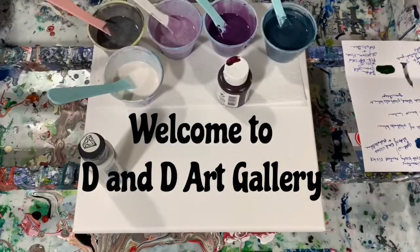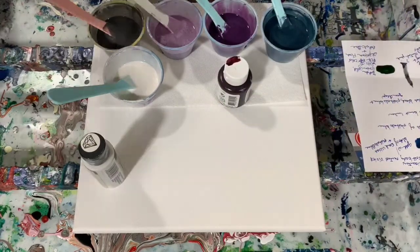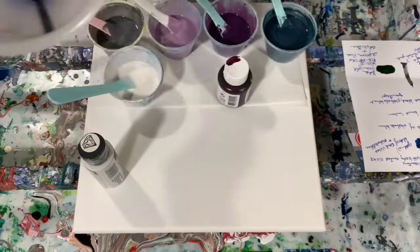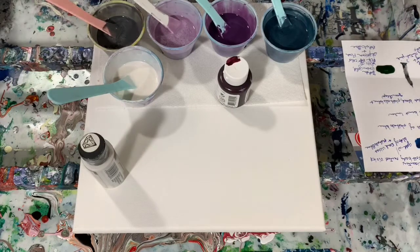Hi everybody, it's Deb from D&D Art Gallery. Today I have a 12 by 12 inch canvas. I'm going to do a funnel pour using this funnel on it. First I'm just going to go over my paints and then I'll turn the camera off, get my base coat down and get my funnel ready and then I'll bring you back.